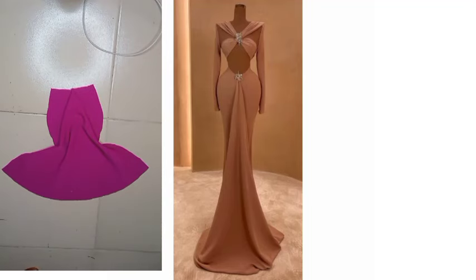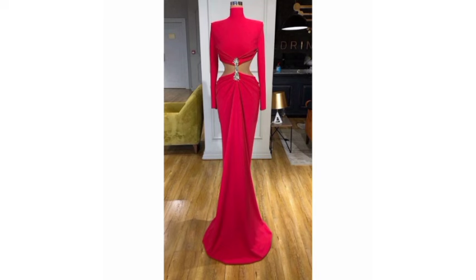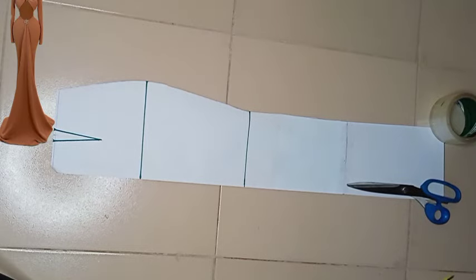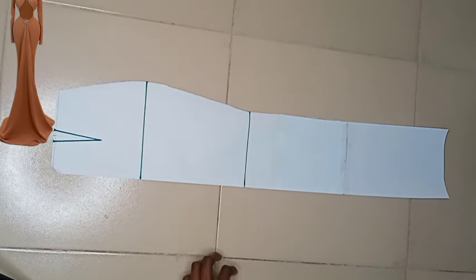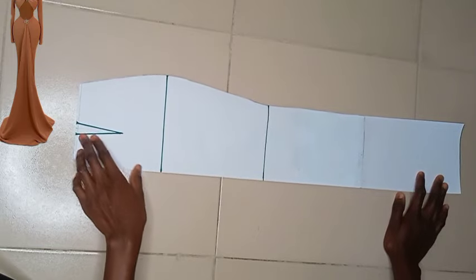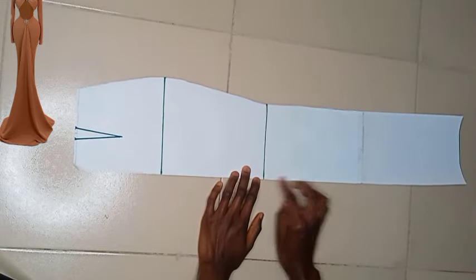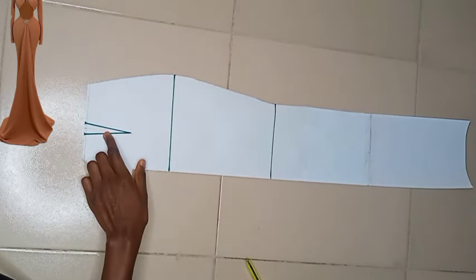This design has the plain version you can see on screen, and also ones that are draped around the hip region. In today's video you're going to be learning how to draft all of that. You'll be needing your basic skirt — we're starting with the one that doesn't have any drape whatsoever around the hip region.